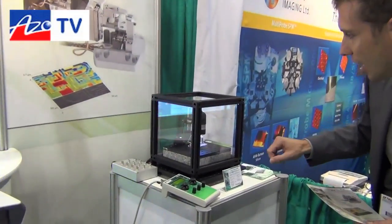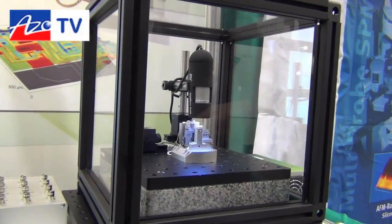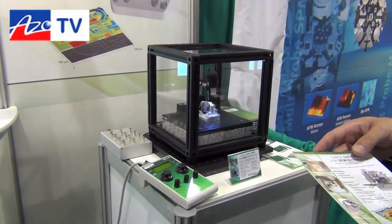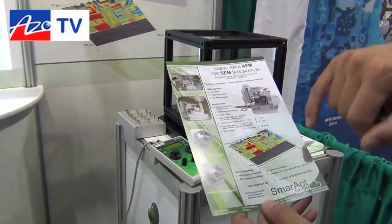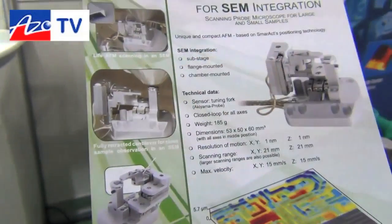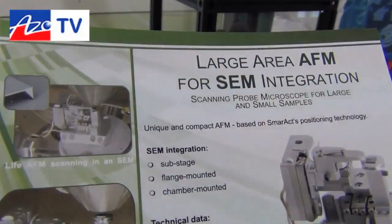Here you see the real thing. Right now it's scanning a small piece of scale. It has an Akiyama probe integrated, which is very well suited for SEM applications. The interesting thing about its design is it has a long range — we can scan over millimeters up to centimeters as necessary. We can also fully retract the cantilever, as you can see in that picture. Here it's fully retracted, meaning we're able to put the sample directly under the column of the SEM and get really good resolution SEM pictures. When we want to scan again, we simply move the probe back to the sample.